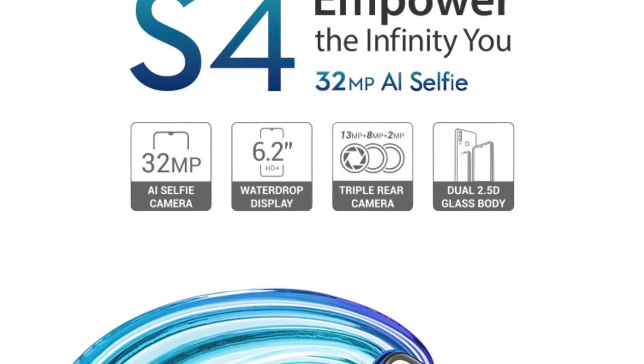Hello everyone, welcome to another video. My name is Sarah, you are watching Daily Tutorials. In this video I am going to tell you about the Infinix S4, which has a 32 megapixel front camera and three cameras at the back.